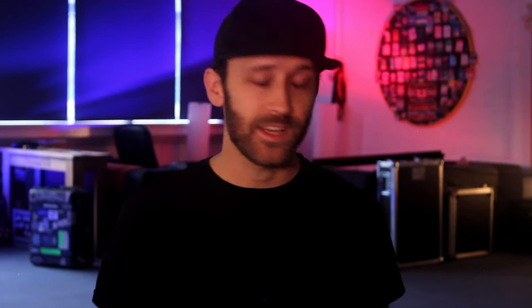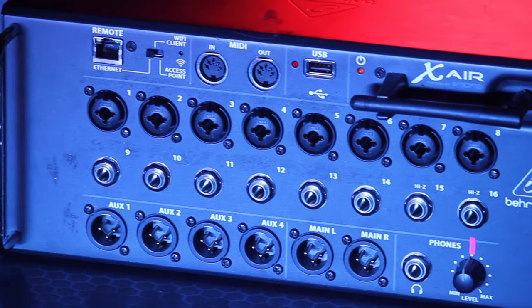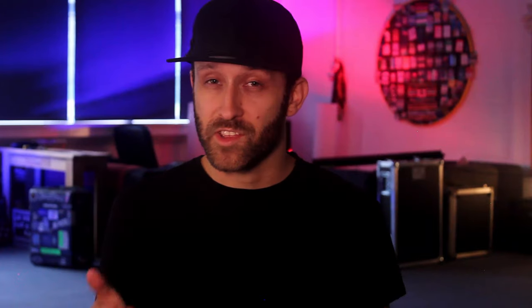The beauty of this setup is there's not many parts involved. All you need is a splitter, an in-ear mixing console, and an in-ear transmitting and receiving system. It's also really nice to get it all in a flight case that you can bring up in one unit and put on the stage rather than have tons of cables to plug in every day.